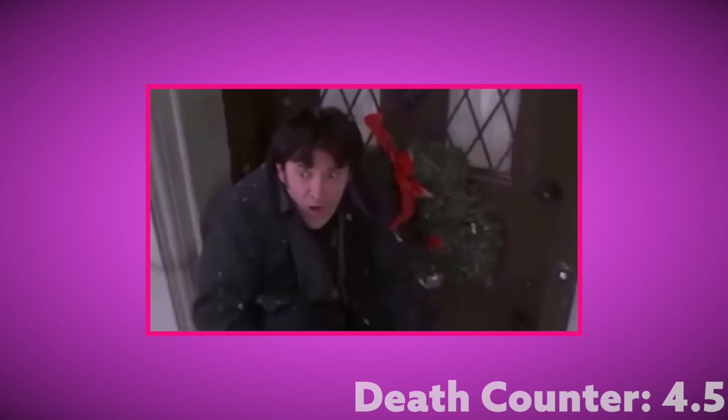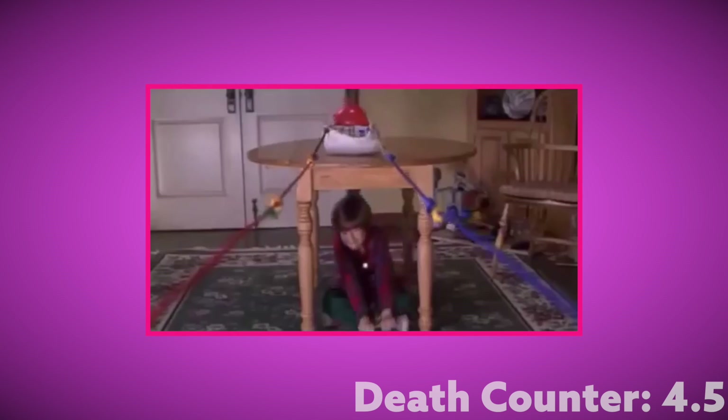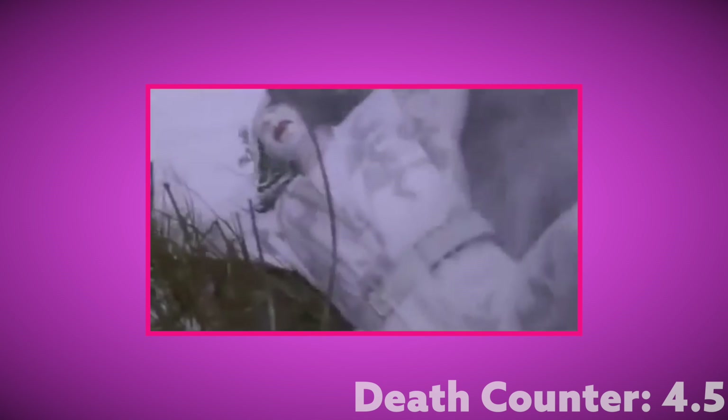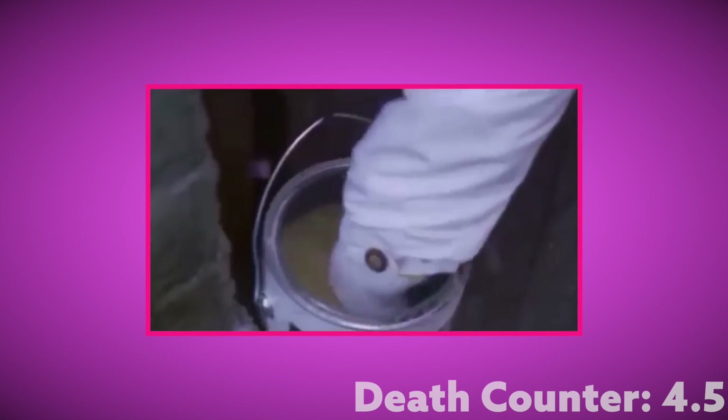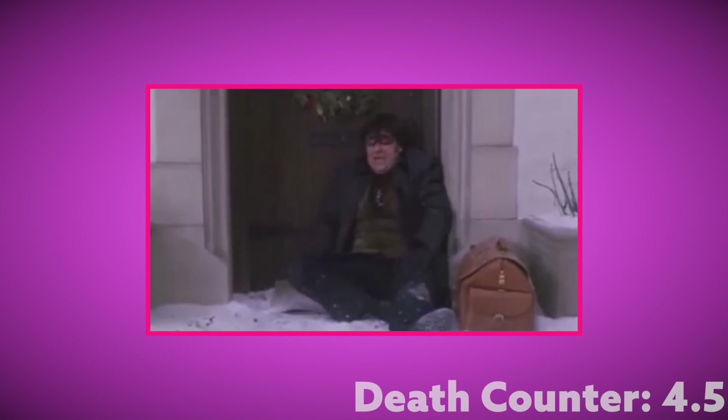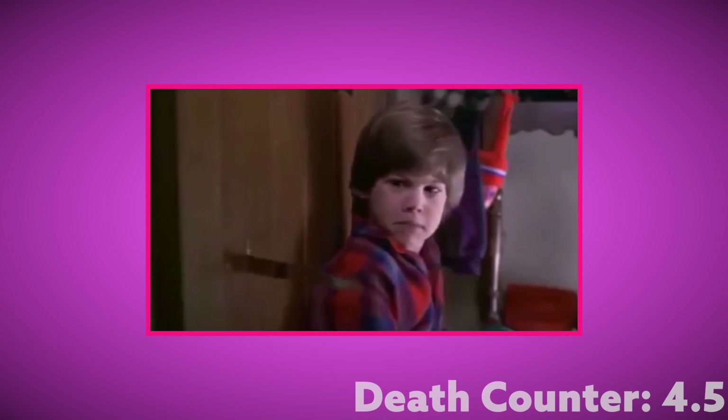These next ones are pretty pointless — non-harmful, and not something I can really calculate. I could calculate stuff hitting his face, but it's just like getting hit with a water balloon: minimal pain, barely any force, and certainly not deadly. Also, Alice loses a glove, Peter injures his back when he pulls too hard on something, and then his eyes get spray-painted. Nothing deadly, nothing calculable, just pointlessness.